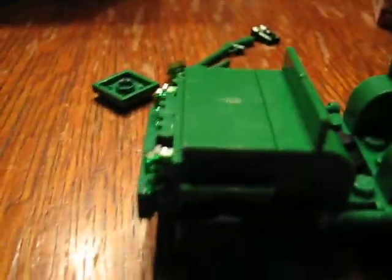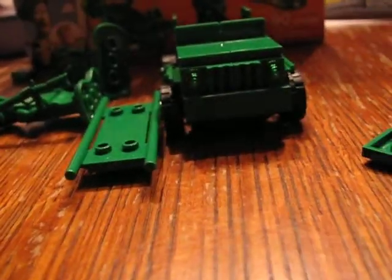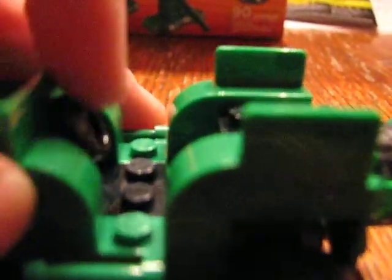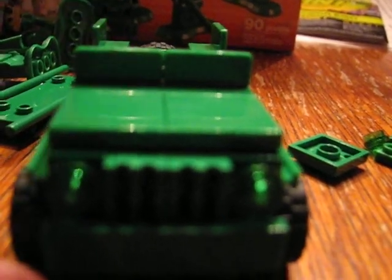I would highly recommend this set to any collector — if you collect LEGO, if you even have a LEGO set and want to get another one, I would highly recommend this set. It's good for LEGO Star Wars collectors like me, Power Miners, City, anything. It's just an amazing set. Also, my friend's uncle works at Pixar, so he's actually designed some characters and stuff — that's part of the reason I got this set. And he also used to work at LucasArts, and my friend's uncle designed Anakin's Pod Racer, if I remember correctly. That's pretty cool.